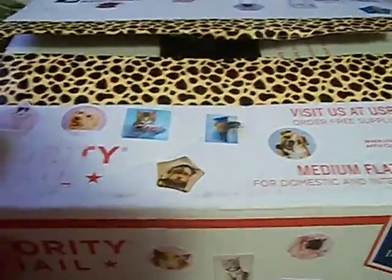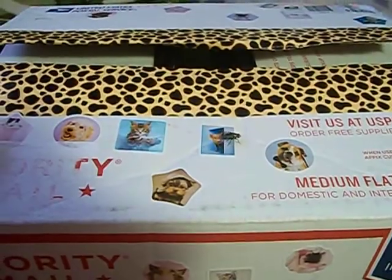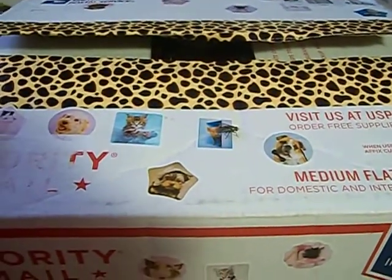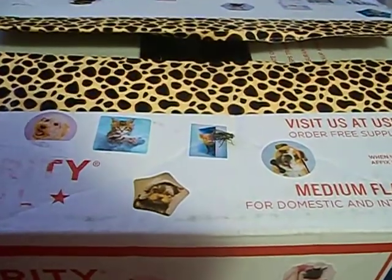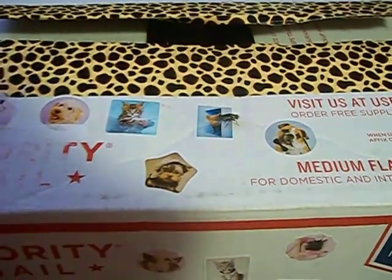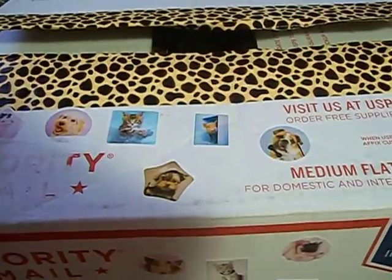She showed the prizes in a video but I don't remember everything. I remember some things and I think there might have been a few extras in here also. But anyway, I'll go ahead and get into it and show you what I got.